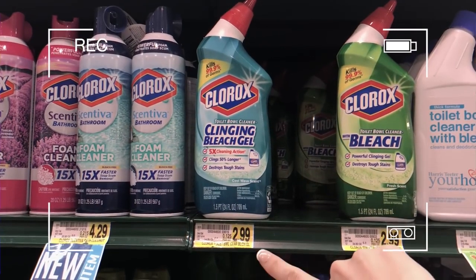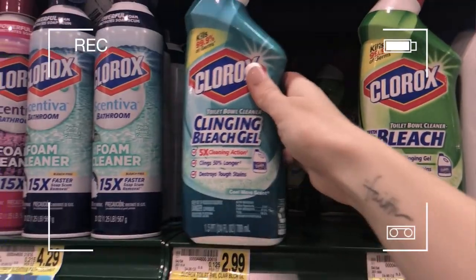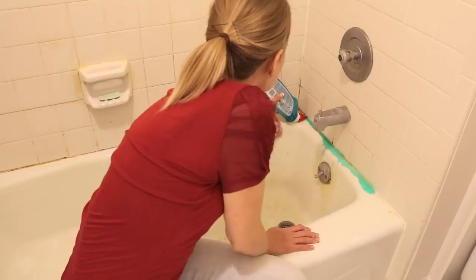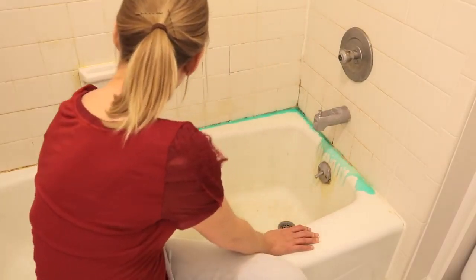When you really need to clean out a shower or tub, go for toilet bowl cleaner. The magic secret is Clorox with clinging bleach gel, and you're gonna use this right in your shower. It's gonna bleach away all of the mold, all of the mildew, and do it fast.